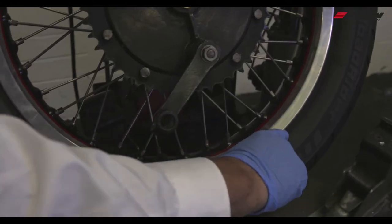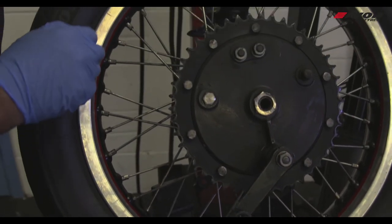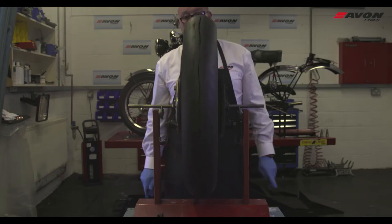Remove any balance weight from the rim or the spokes. To finish, the wheel will need to be balanced.